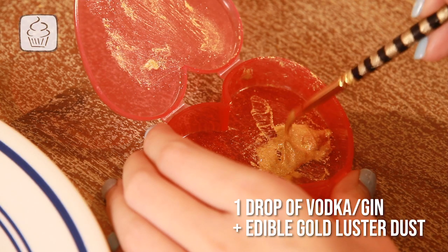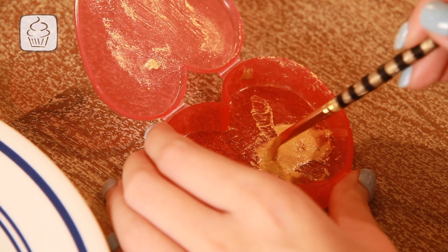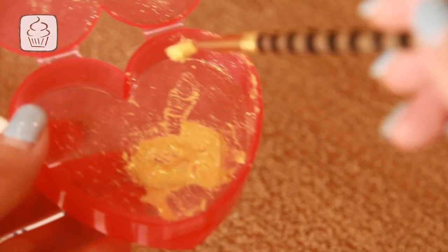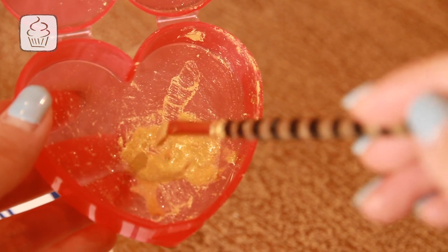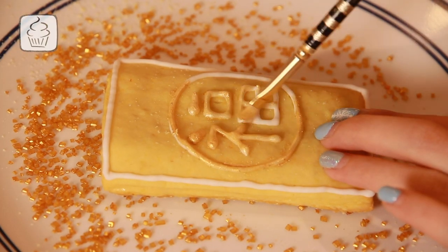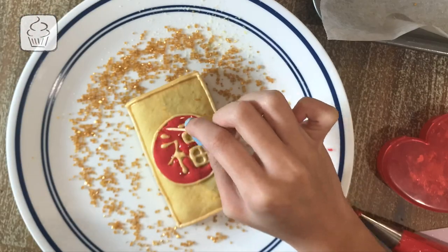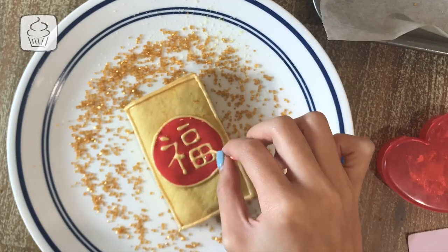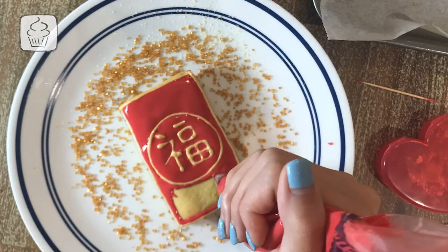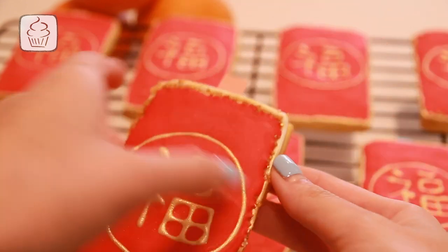Once the border icing is dried, mix a drop of vodka or gin with some edible gold luster dust — or use water, but alcohol evaporates faster, allowing the gold to dry into the icing more effectively. I only had whiskey, so that's what I used. Mix the luster dust to almost a thin paste and paint the parts you want gold, then we're ready to add the red flood icing. Have a clean toothpick on standby as you gradually flood your cookie, using the toothpick to smooth it out, working in small sections at a time. Once dried, put the money in your money slots, gently slide it into your cookie, and you're done.